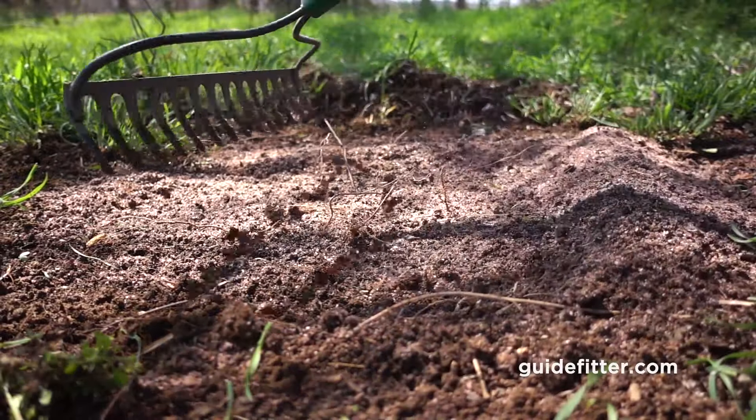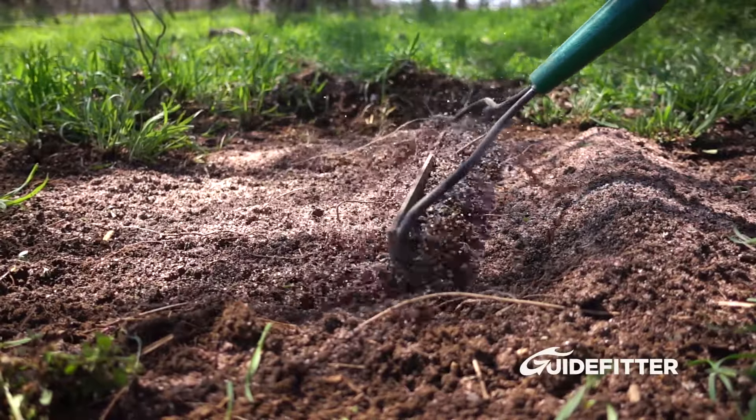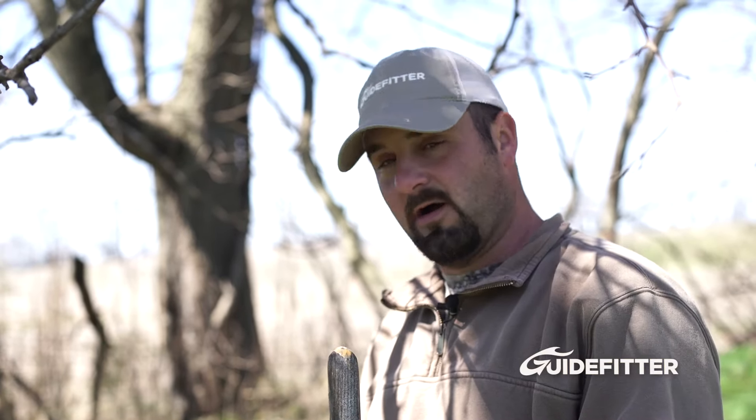Then mother nature will take care of the rest when it rains. It'll slowly leak down into the soil and that's what the deer will eat. In a couple weeks, we'll come back and add a little bit more to it, and we'll continue to do that throughout the summer as the deer are utilizing the mineral.